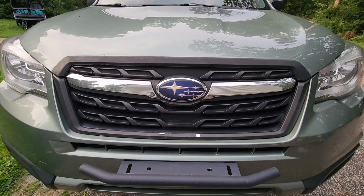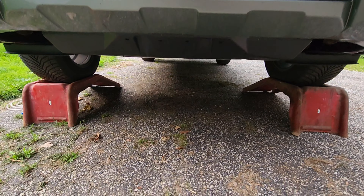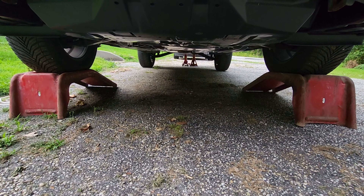Hello YouTube and welcome back to the channel Outside the Target Demographic. Today you're going to notice I have a little bit more than 8.6 ounces of ground clearance, and that's because we're going to be changing the oil in the differentials. Let's get started.